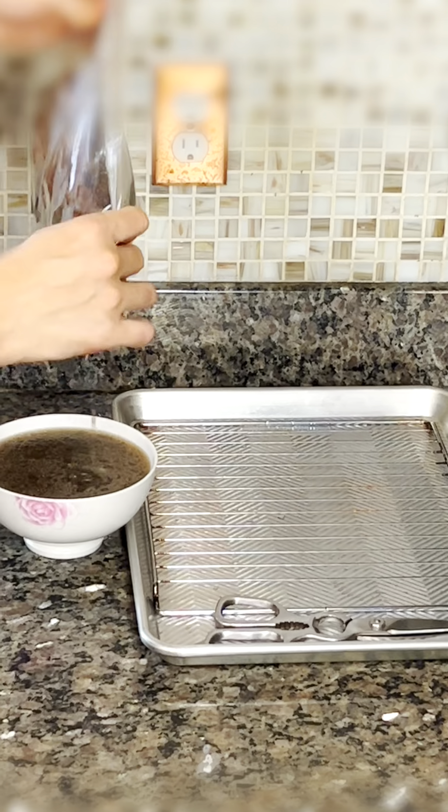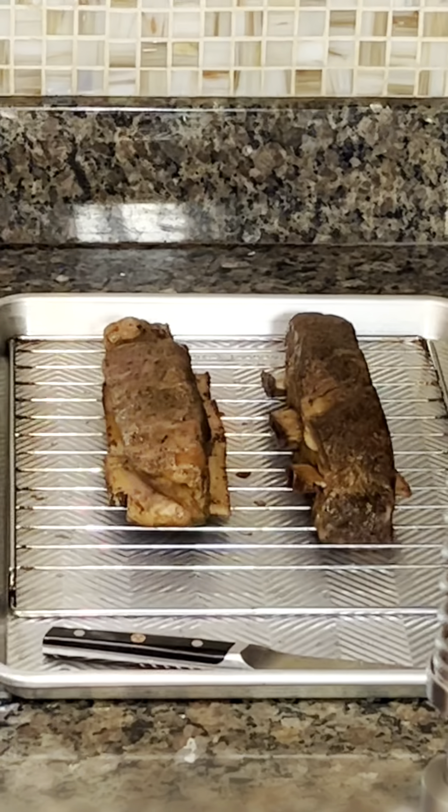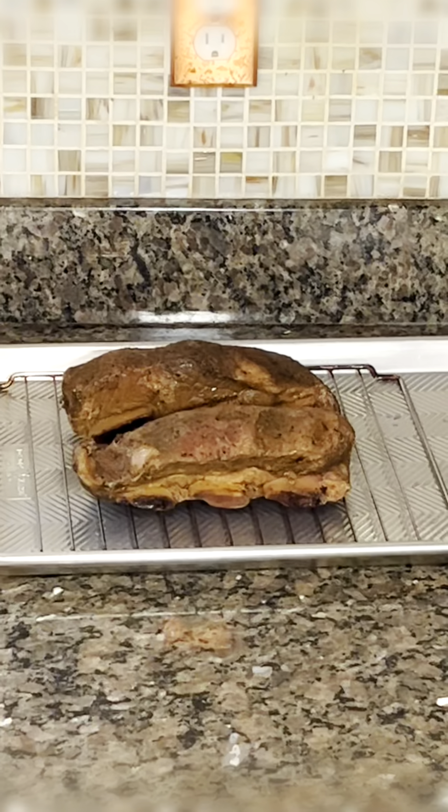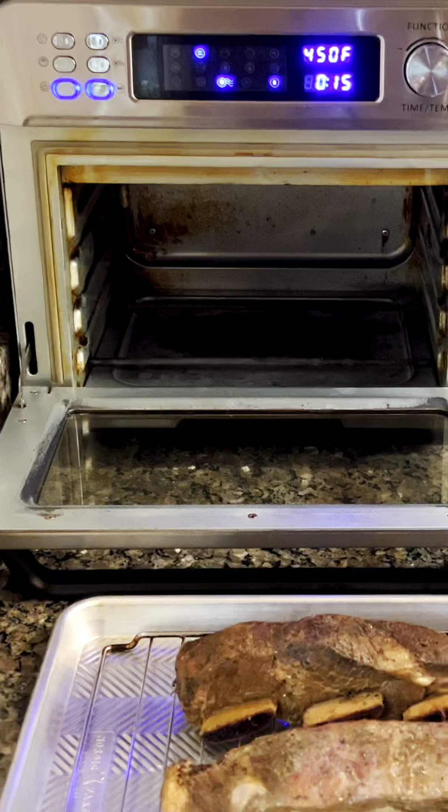After 36 hours, we'll remove the beef short ribs from the water bath and carefully open the vacuum-sealed bag. Now we'll preheat our toaster oven air fryer to 450 degrees Fahrenheit.